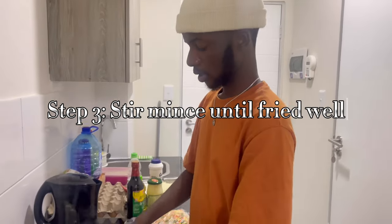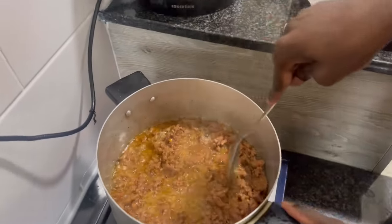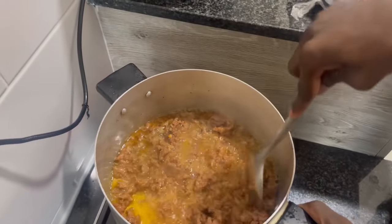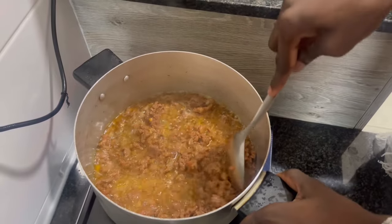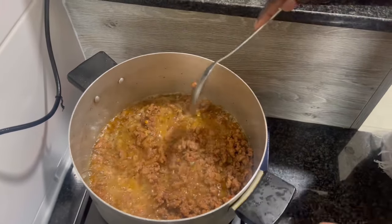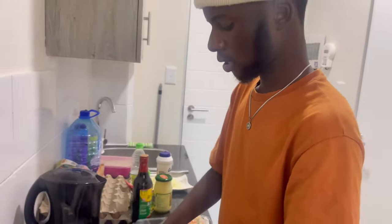We're just stirring this thing around until it gets ready. It looks tasty — if I wasn't doing this for YouTube I would have already eaten this. But I'm just stirring it up until it's ready, and then we'll take it to the next step.